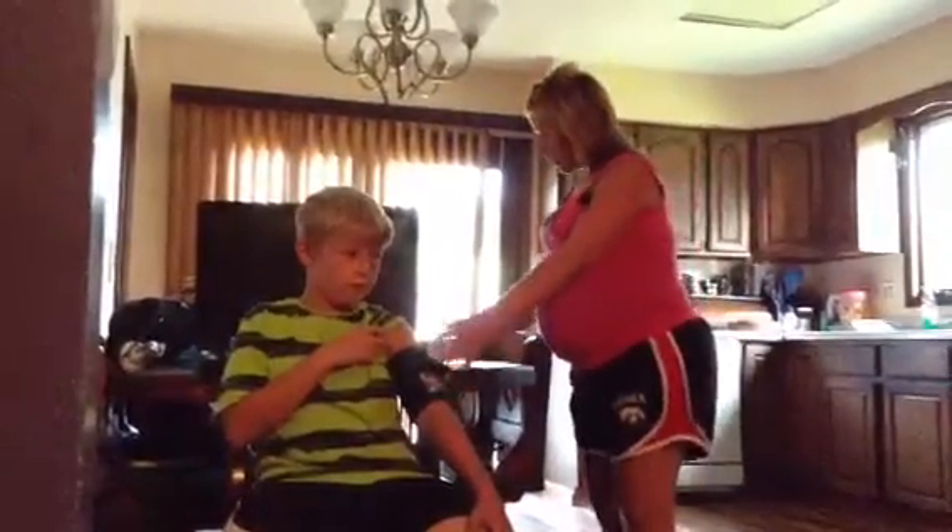The diastolic number, 60, is the bottom number, and that's when your heart is at rest. The American Heart Association states that the normal blood pressure is 120 over 70.